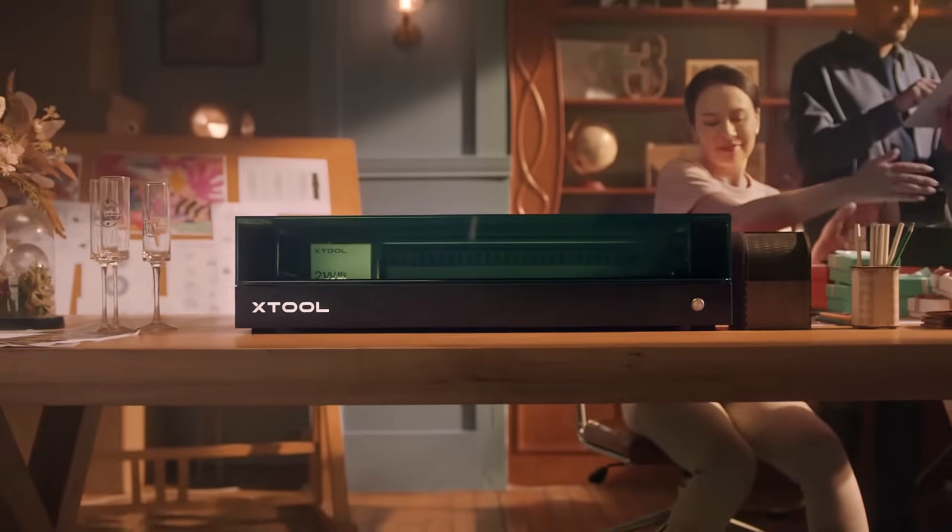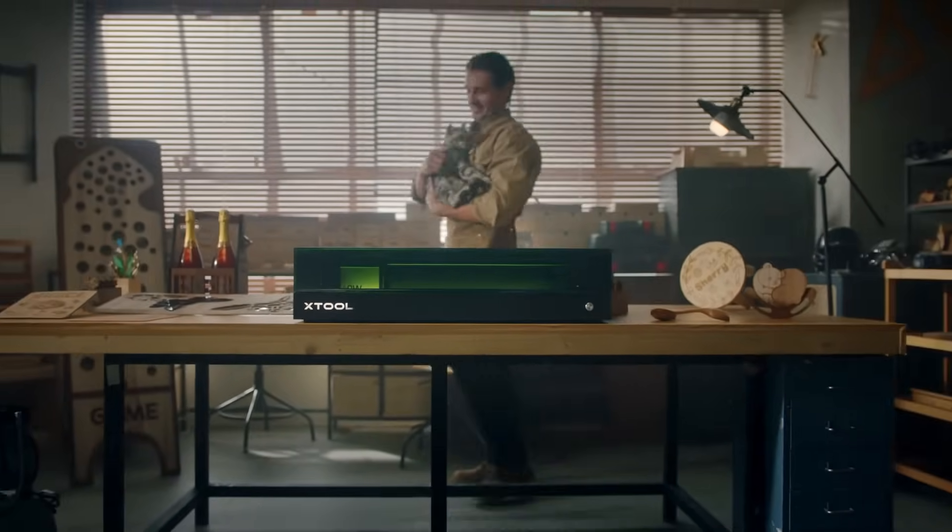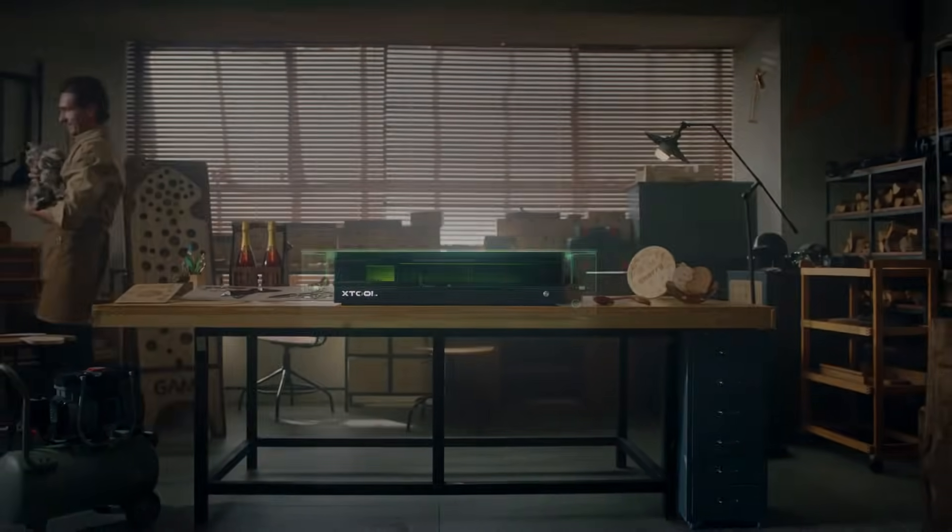This is Xtool S1, a diode laser cutter that defines unparalleled safety and unbeatable capacity.